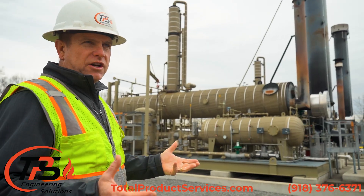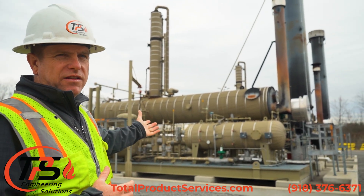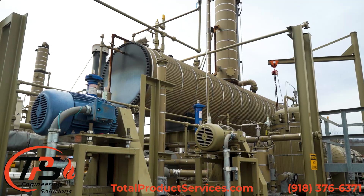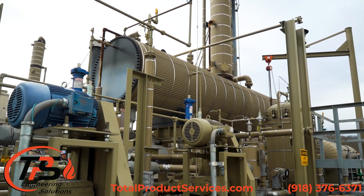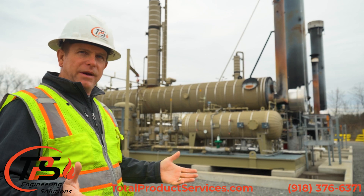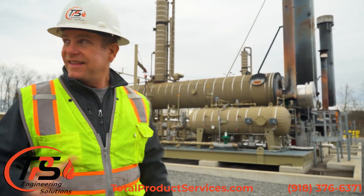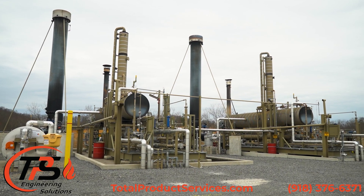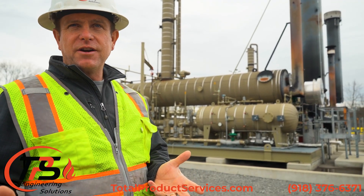With the pressure increase at the new station versus this station, that's one of the reasons why these have to be rebuilt — we have to bring them up to the new pressure specification. They'll be running 1,600 PSI maximum operating pressure, versus these skids and that contactor, which were built for 1,360 PSI maximum operating pressure.